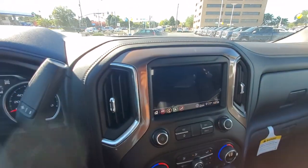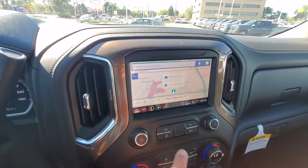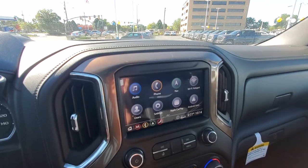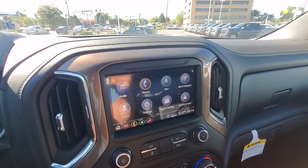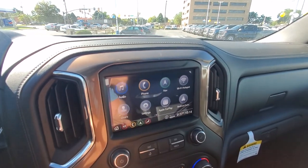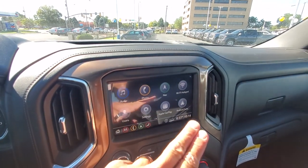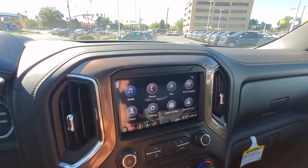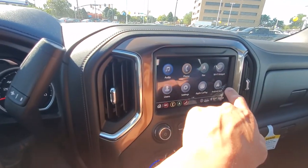You do have the built-in navigation in here. It does come capable of the Wi-Fi hotspot — that's all set up through OnStar, runs through the satellite. So you could be out in the middle of nowhere with no cell phone service and still have a Wi-Fi hotspot. The internet does run from AT&T.